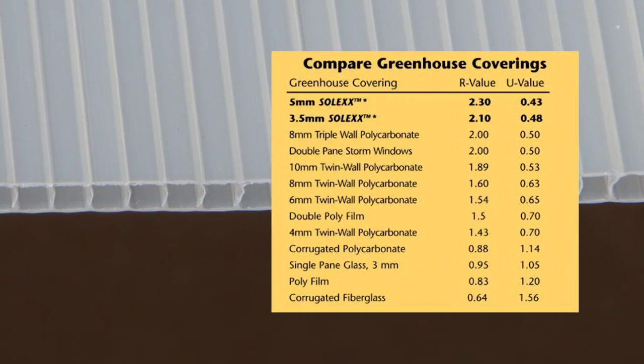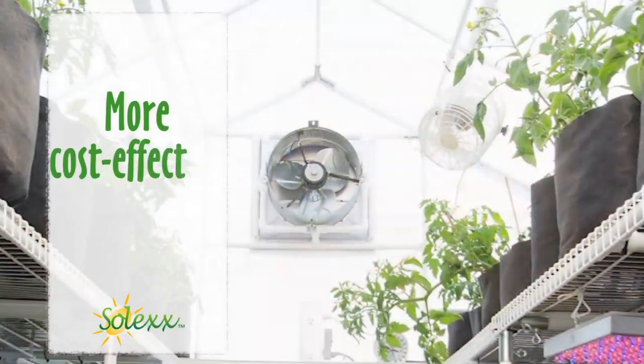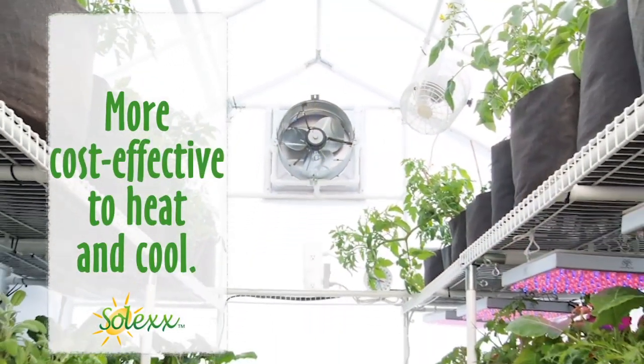With even more insulation than 8mm polycarbonate, Solex is more cost-effective to both heat and cool.